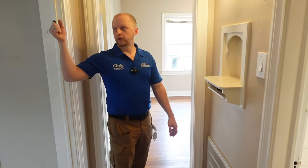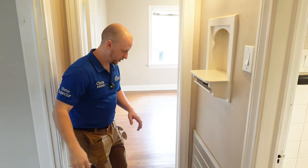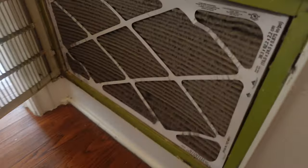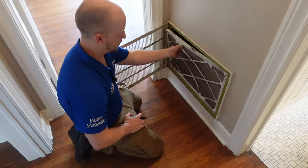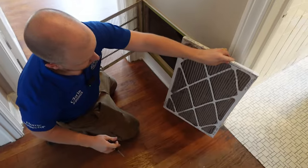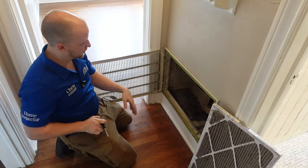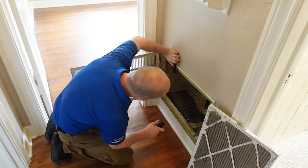One of the things we noticed is we turned on the AC and weren't getting much air flow. This filter here has not been changed since, I don't know, 2010. It's not doing anything at this point. But a lot of times inspectors forget to do this — you always want to look up in these air registers. You'd be surprised at what you can find sometimes.